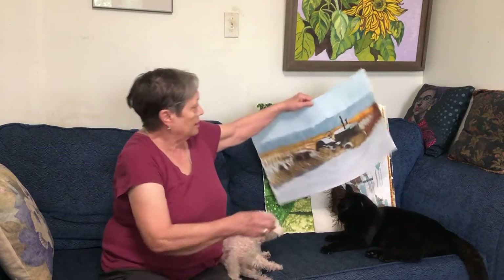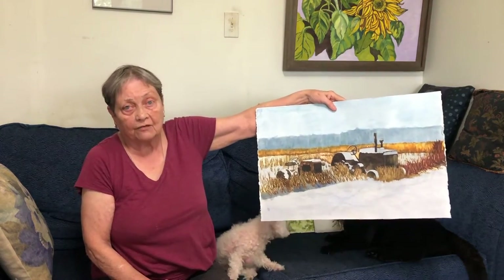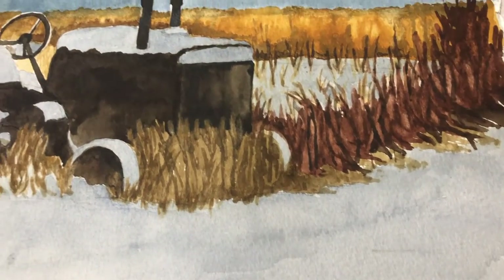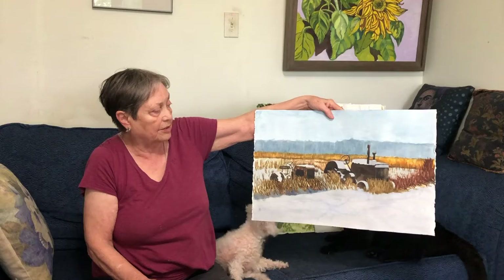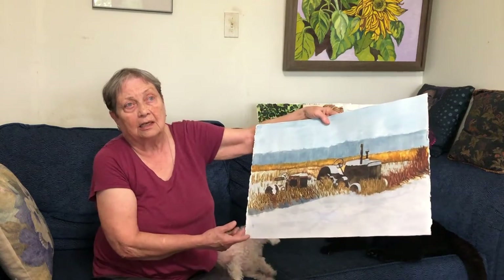And here are tractors that I have here on the farm. They're very old tractors and here they are partially snow covered. It's a very hazy, wintry day, so I thought that would be — I like to capture that atmosphere.